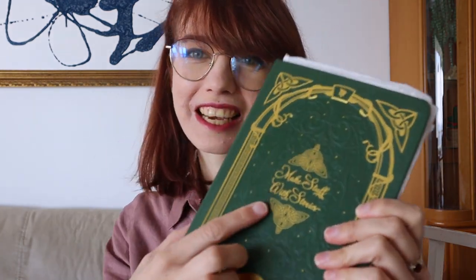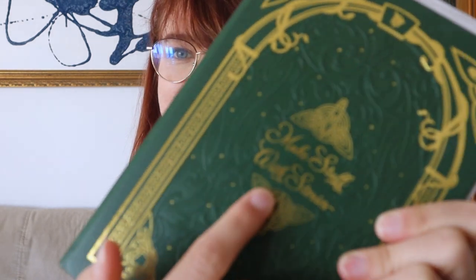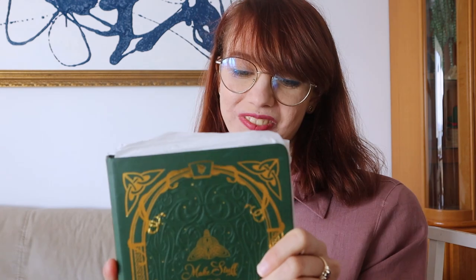First of all, the sketchbook is absolutely beautiful. The cover has a really lovely design and it just looks like some kind of a spell book filled with magic. It says 'makes stuff with stories' and has this medieval feel. It is A5 size and has 200 pages.